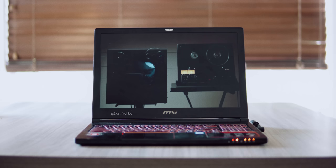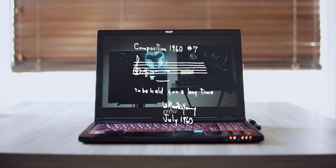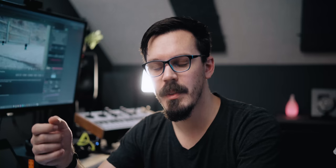And then there's this. Composition 1960 No. 7 by La Monte Young. It's just two notes, as the sheet music instructs, to be held for a long time. Now that raises a kind of interesting question, doesn't it? If that's truly all it takes to make a piece of music, why the hell can't you finish anything?